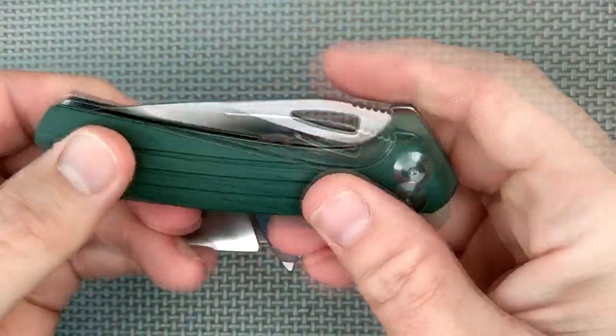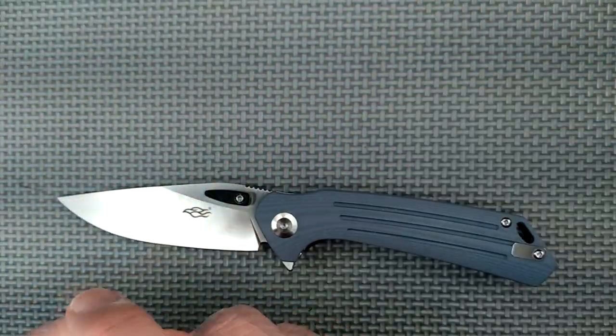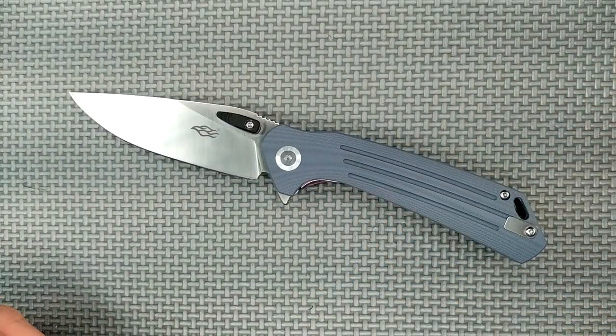So now I've got to put this away, pack it up, and mail it away. Let's take a good look at this guy.